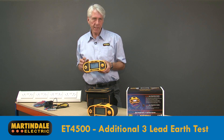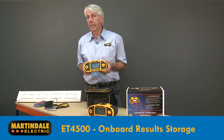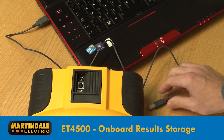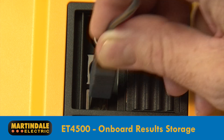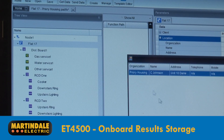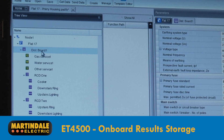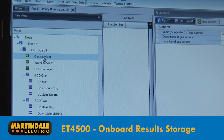The other benefit of this tester is that it has onboard storage, so that results can be memorised for later download to a PC for auto-filling of certificates. The straightforward USB interface and software can also be used to upload installation details to the tester, including client, location, distribution board and circuit details, saving time when storing results on site.